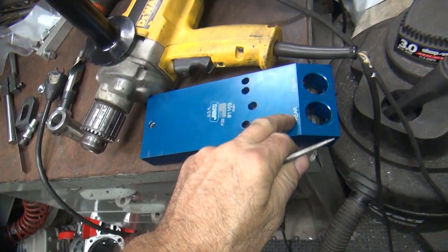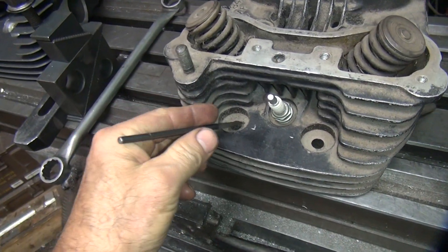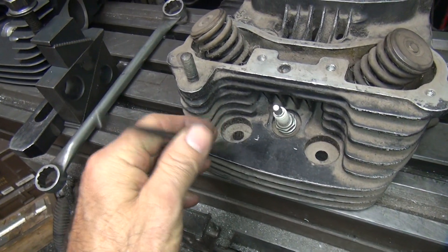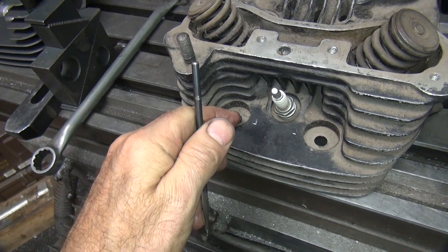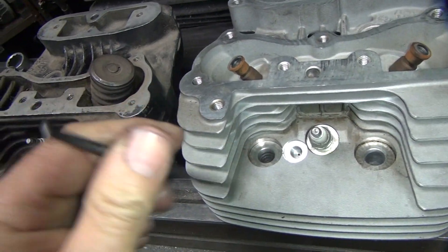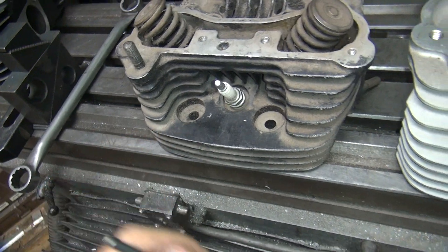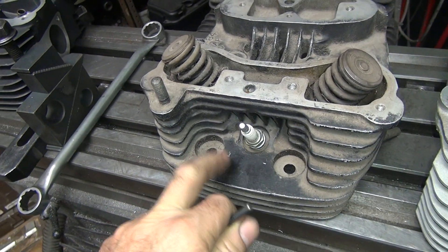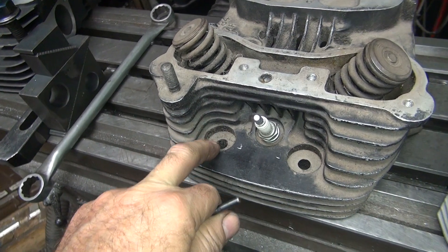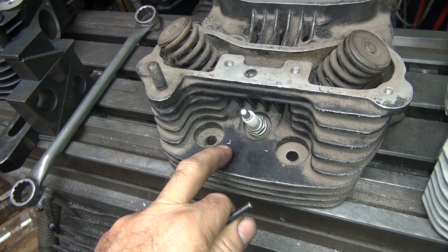So we're going to continue with the rear — this is marked front and rear, and this is the rear head. Now the problem we're going to run into is we're going to be cutting into the head bolt hole. I'm not sure how the head bolt and the compression release are going to play with each other. See right here you've got more of a gap, so they don't hit each other, but this one here we've got some issues.